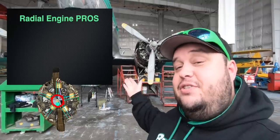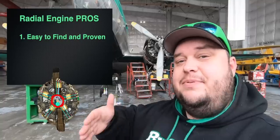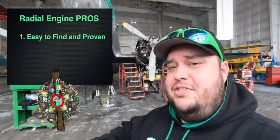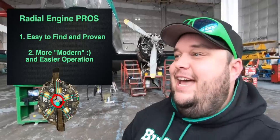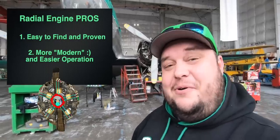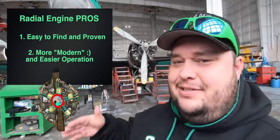Now the radial engine. Pro one: very easy to find. Radial engines are everywhere — they're proven. This aircraft had a radial engine on it, in fact a Jacob 755, which was already on this aircraft. The pilots that flew this airplane have reached out and said it was a marvelous engine and the airplane flew amazing with that engine. Pro two: the modern comfort features — you have a starter, reliability is up, you don't get the exhaust in your face like with the rotary engine, and parts and mechanics are just a lot easier.